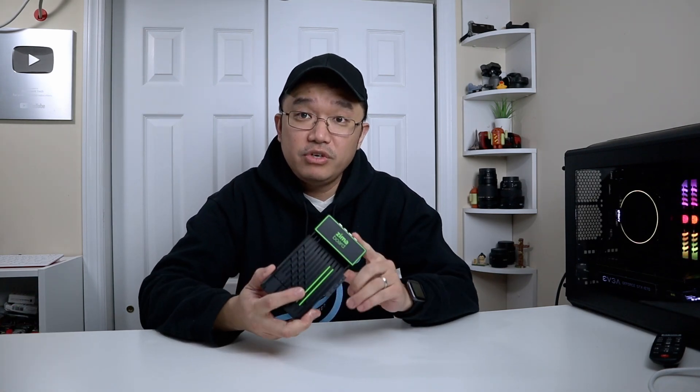This board has three different models: the Zima board 216, 432, and 832 — the numbers correspond to the specs. The 216 means 2 gigs of RAM and 16 gigabytes of eMMC storage. The 432 is 4 gigs of RAM and 32 gigabytes of storage. The 832 is 8 gigs of RAM and 32 gigabytes of storage. The 216 uses an Intel Celeron J3350 with two cores clocked at 1.1 to 2.2 GHz. The 432 upgrades to an N3450 with the same clock range and turbo boost, 4 gigs of RAM, and 32 gigs of storage. The 832 uses the same processor as the 432 but with 8 gigs of RAM.